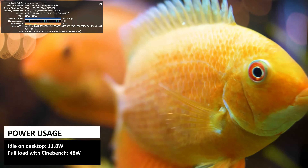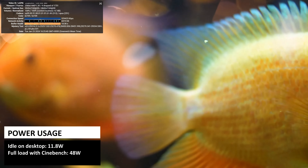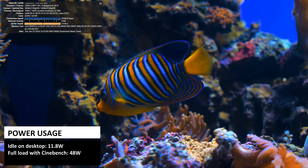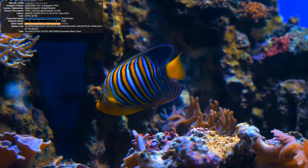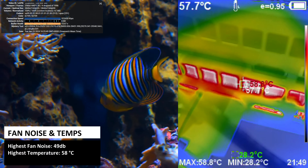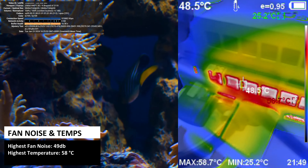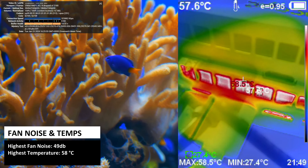In our power consumption tests we got 11.8W whilst idle on the desktop and 48W whilst running the Cinebench benchmark. Whilst running Cinebench we also recorded a highest fan noise of just 49dB and a highest temperature of 58°C.